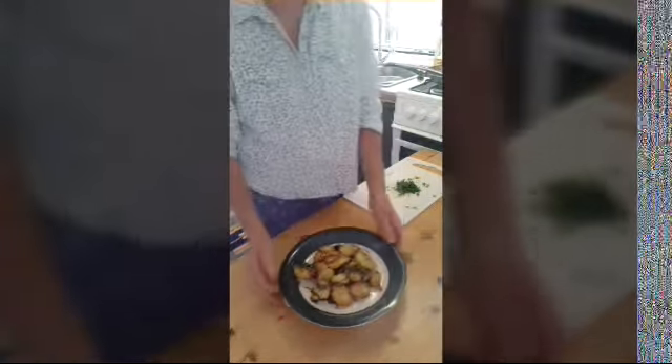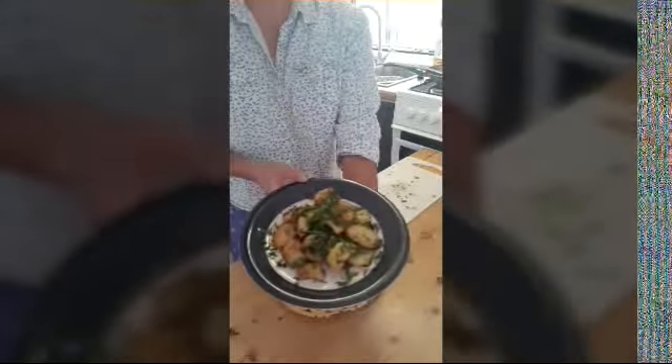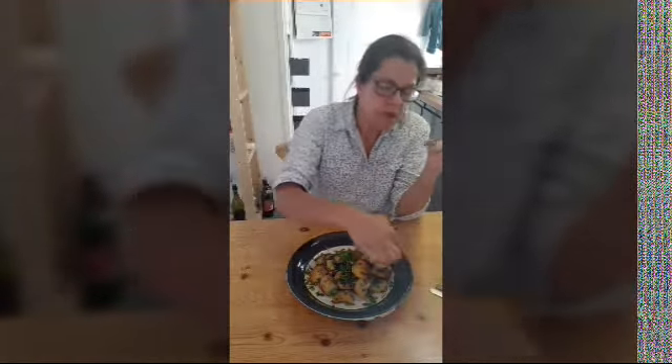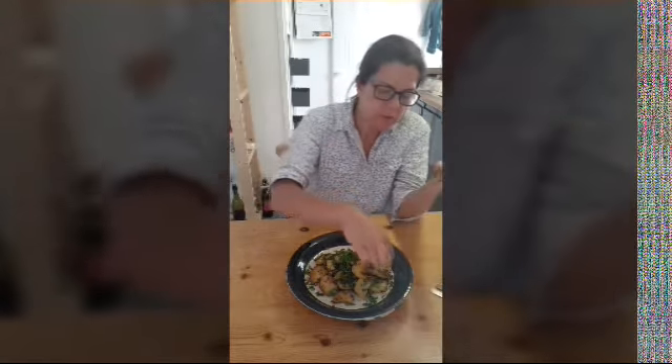Okay, so there we are — Leonaise potatoes! I like to serve it with some parsley. Well, if that doesn't bring back memories from the 70s, I don't know what does! Let's taste them — still quite hot, with lovely caramelised onions, parsley, and seasoned with salt. Mmm, so tasty! These onions are really delicious. Once you've had your Leonaise potatoes like this, you'll never enjoy plain sauté potatoes again — so much flavour.